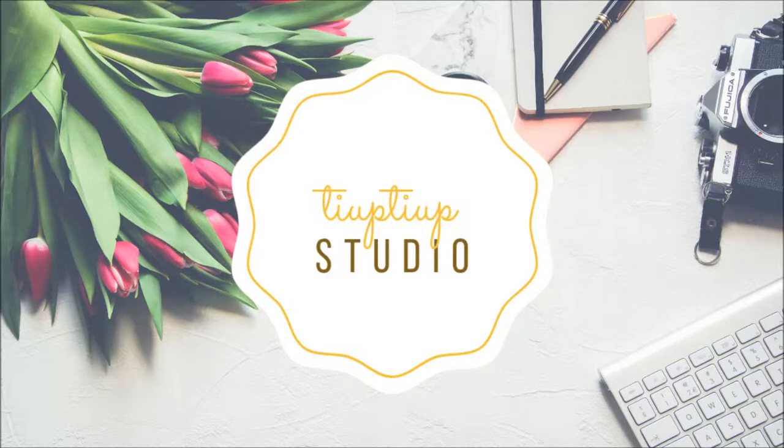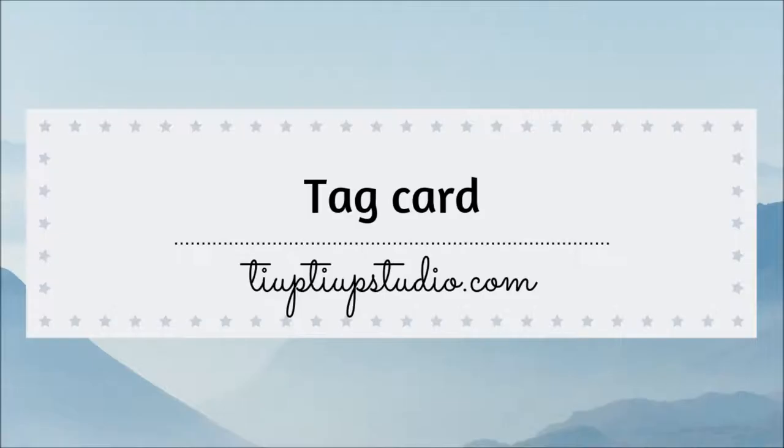Hi everyone! Laura here! Welcome back! Today we're going to make a tag card using the new Tonic Studios craft kit.